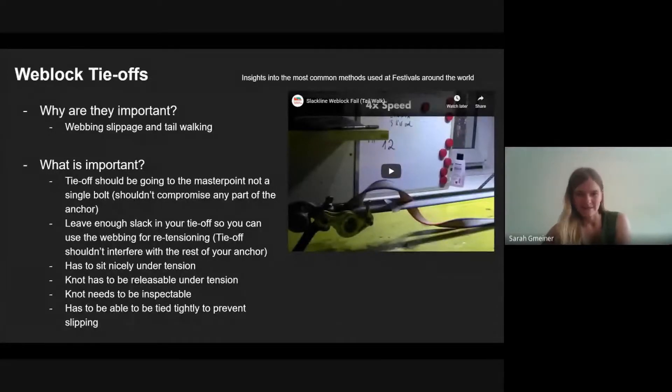This talk is about weblock tie-offs, mainly at festivals. What you do for your own rigs is your problem — if your tie-offs are not releasable, that takes a lot of time for you. But at a festival when you have to de-rig 20 lines, re-rig, or re-tension, you really want tie-offs that work, that prevent slippage, and that are practical.